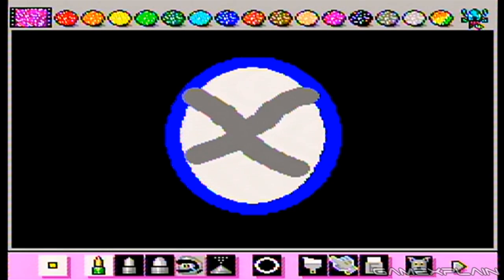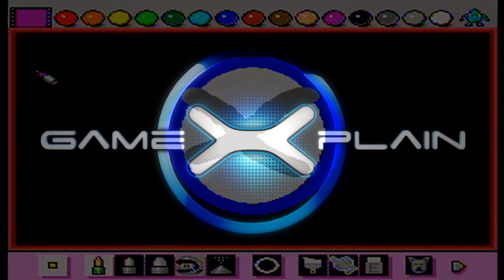So who knew that all Super Mario Maker needed was just a little more cowbell? Thanks for watching, and make sure to subscribe if you haven't already for even more video game secrets, easter eggs, and more!